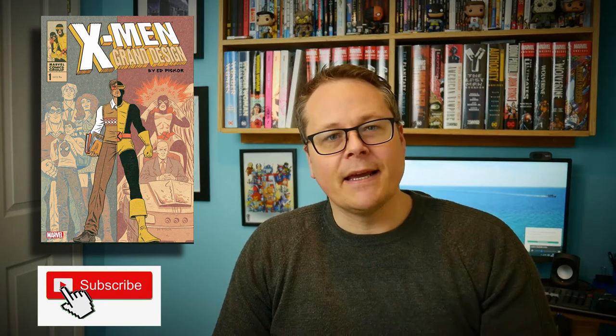I would say if you're a fan of Marvel omnibuses, even if you're not a big X-Men fan like I'm not, this is still worth buying and it's something that should definitely be in your collection before it goes out of print. Please let me know what you think of the book, feel free to like and subscribe, and thanks for watching.